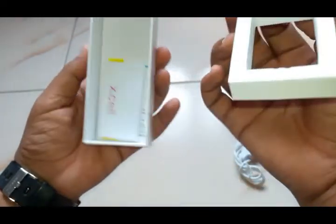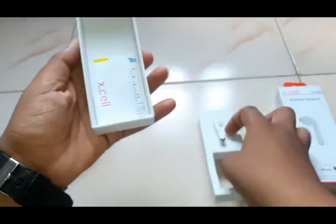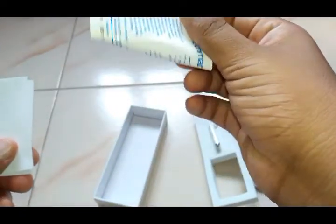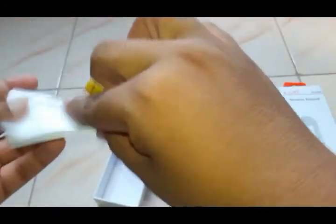You can see only one earbud inside the box, and some information sheet. Also a meter wire and the Excel BT setup — this is all that's inside the box.